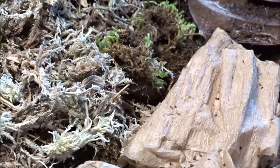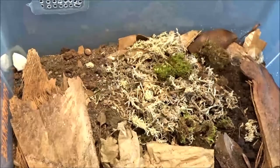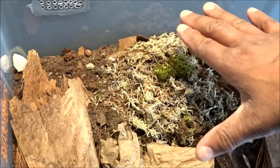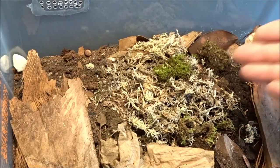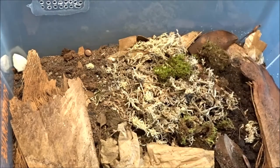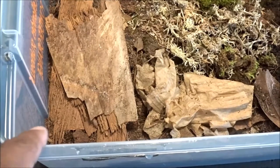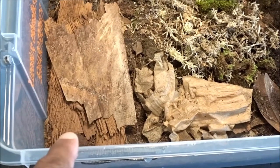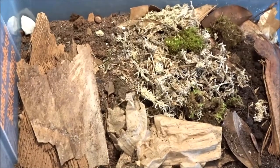I think everybody seems to loathe these little bugs. So this side is the dry side that has the vents on it. I want to make sure I have a dry side, and then this half is the moist side. As far as I can tell, these guys use the entire bin. I find them on both sides — there's one, two, there's a few right there, and they seem to use both sides of the bin.